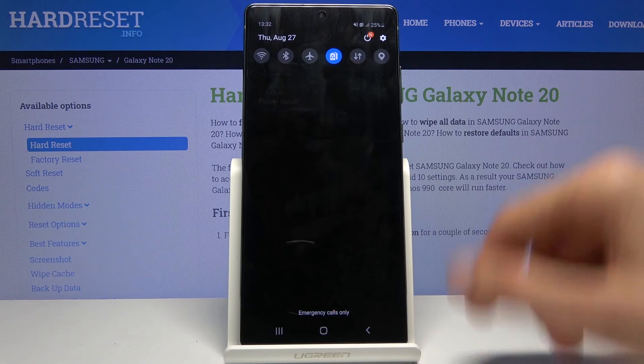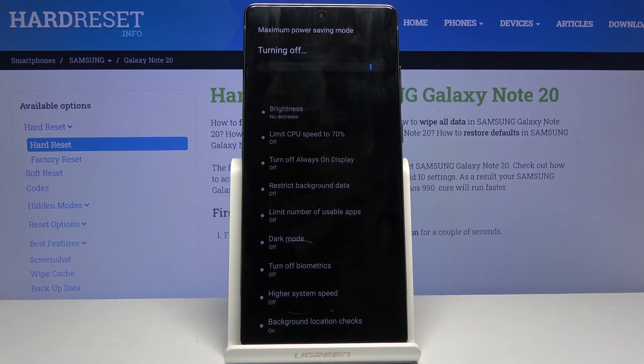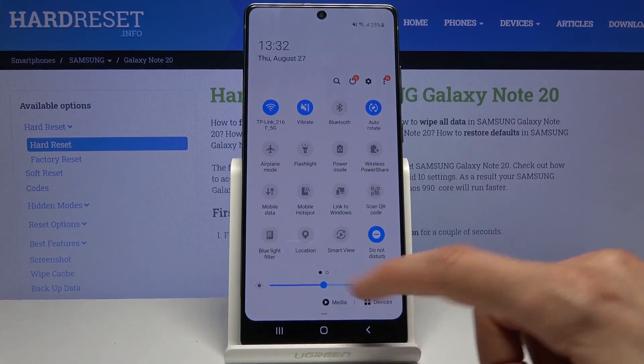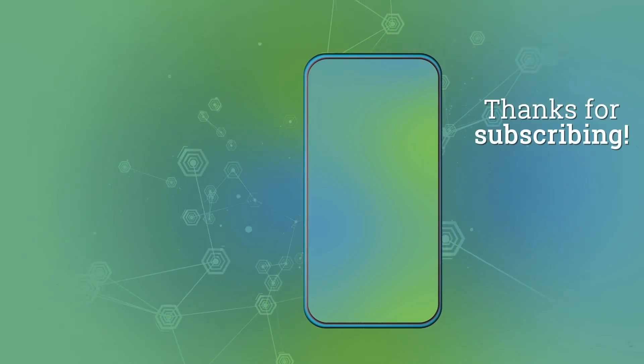Once you're done with this mode, you can simply leave it by pulling down the notification and tapping on the battery, and then everything goes back to normal. As you can see, we're now back in normal mode with power saving disabled. If you found this helpful, don't forget to hit like, subscribe, and thanks for watching!